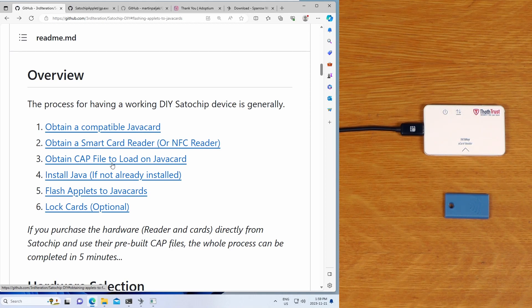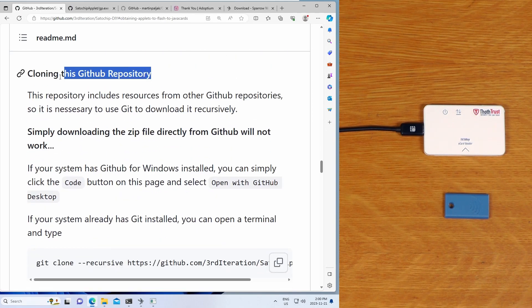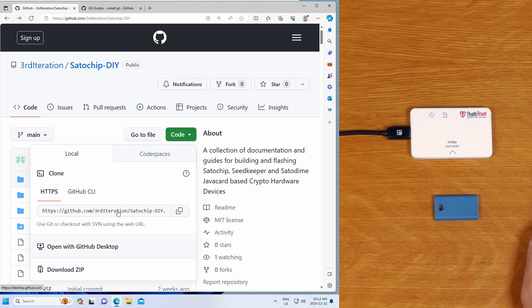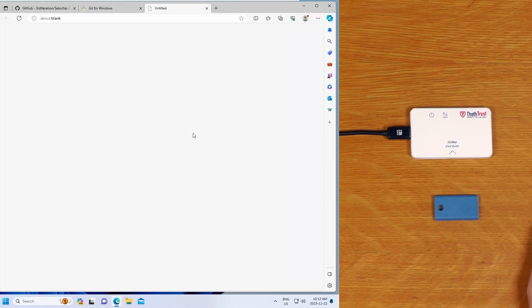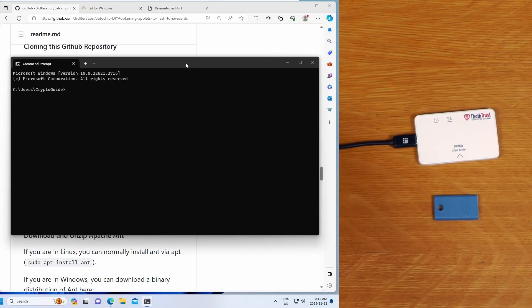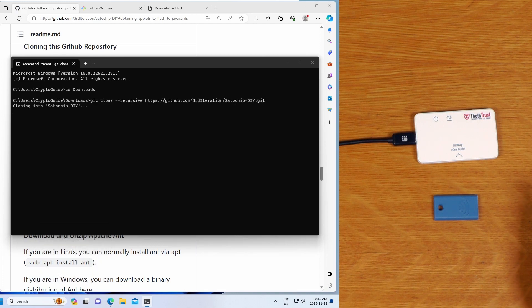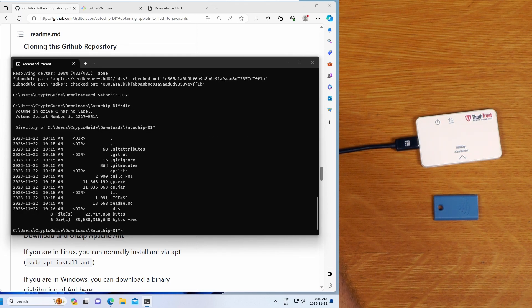So we've selected our Java card and NFC reader, and now we're going to get our CAP file by building the applets ourselves. We need to recursively clone the repository - and importantly, if you click Code and just download ZIP it will not work. We can use GitHub Desktop, but we're going to be doing things in the command line. I suggest installing Git for Windows and installing it with all the defaults. Then we use the recursive clone command, go into our downloads folder, paste the command, and hit Enter. Once that recursively clones, we switch to the newly created folder.